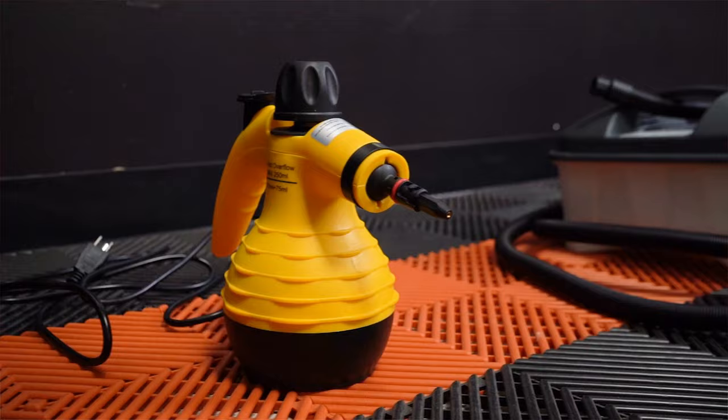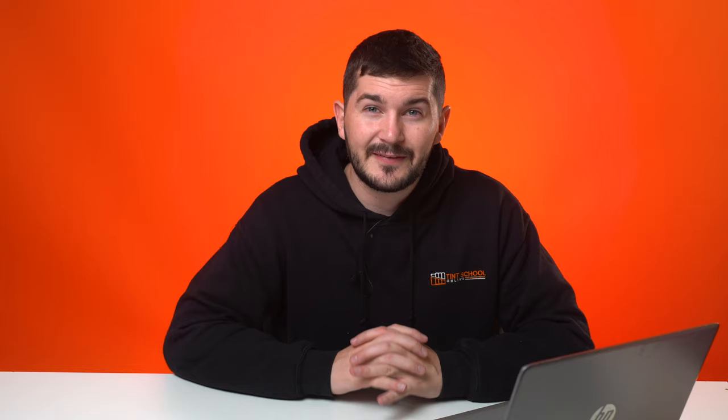We are going to be comparing four steamers: the Comfort Day Steam Pod, the Wagner 715 Wallpaper Steamer, the Jiffy J4000 from 44 Tools, and the Chief Mini 65. This is to see which one is going to be best for removing window film.